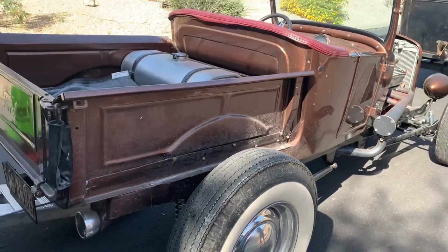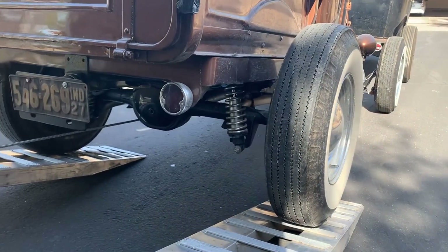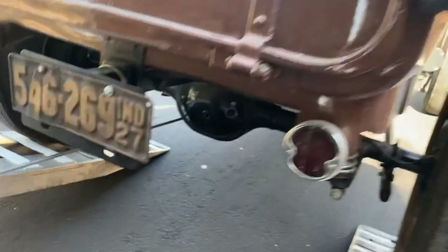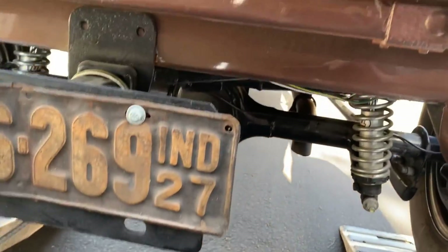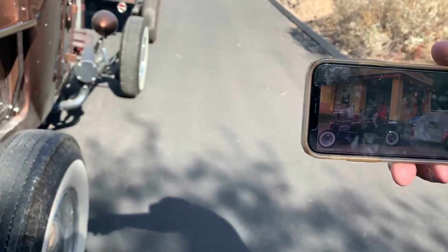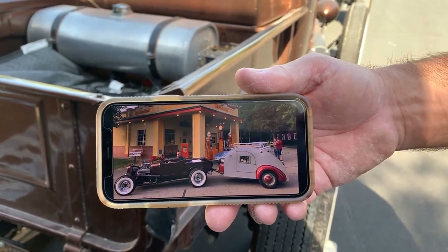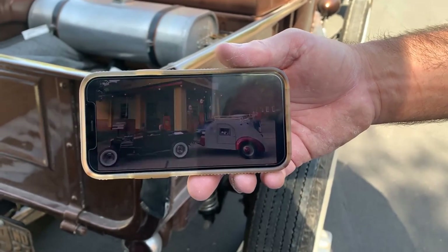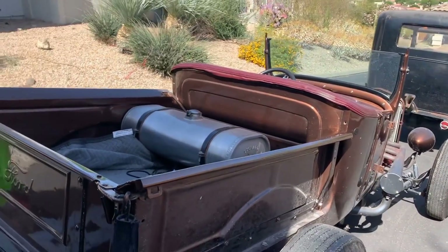It has a Ford eight-inch rear end out of a '66 Mustang. There is a receiver hitch on the back, and you told me that you pull a teardrop trailer. This is a teardrop that you bought off of GMC Bubba — Jim. So you pull this teardrop behind this. Where's the teardrop right now? The teardrop is in Prescott, and that's where your dad retired to.